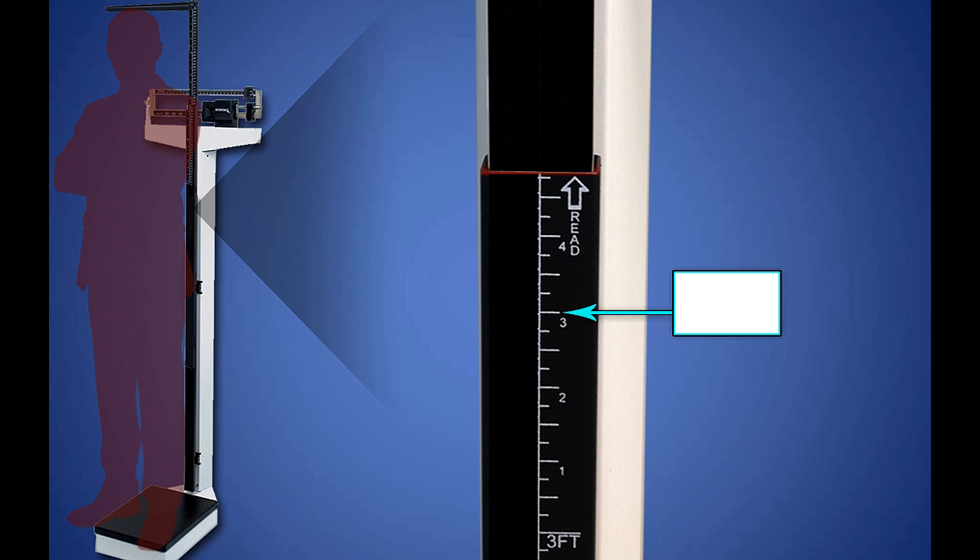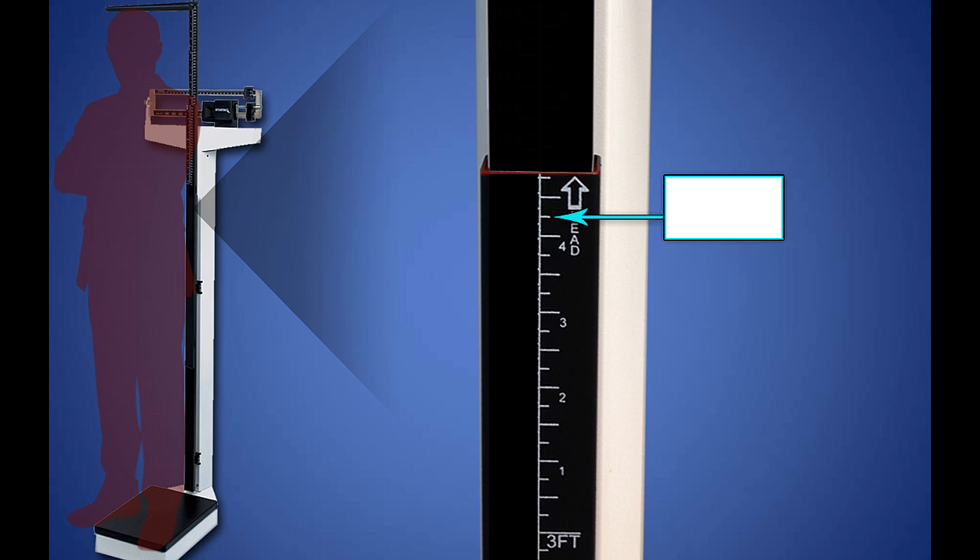Let's practice a few. State the height in feet and inches according to the marker. If you stated 3 foot 3 inches, you are correct. Here's another. If you stated 3 foot 4 and a quarter inches, then you understand the calibrations on the bottom rod completely.